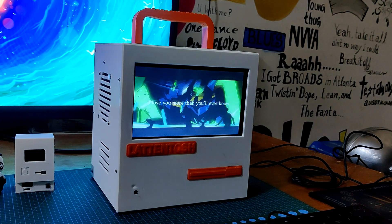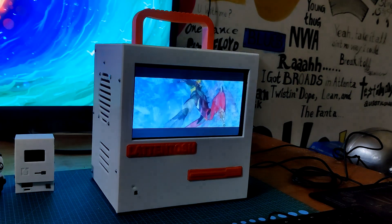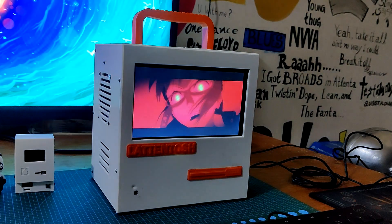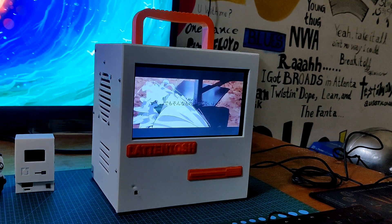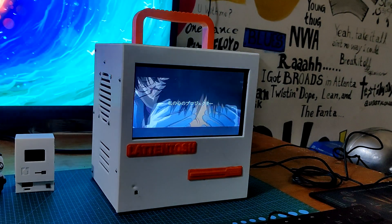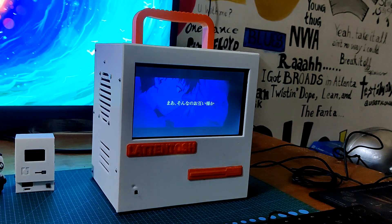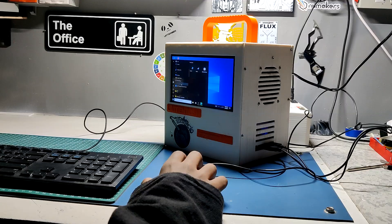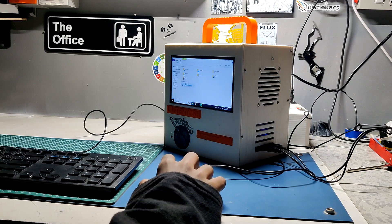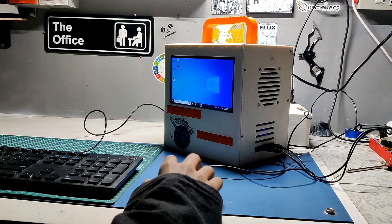One major thing we use a PC for is watching movies, shows, and anime. Here's an example of how smooth content runs on the 7-inch display. The display itself isn't that bright but it does work. Overall, this PC works like a normal desktop. It even supports everything since it runs Windows 10 — not any modified version, but the actual Windows 10 Home.